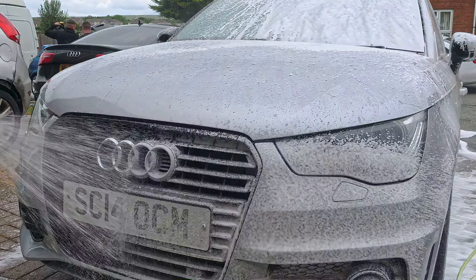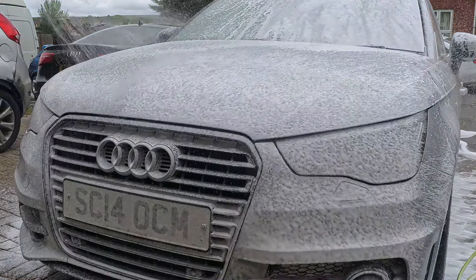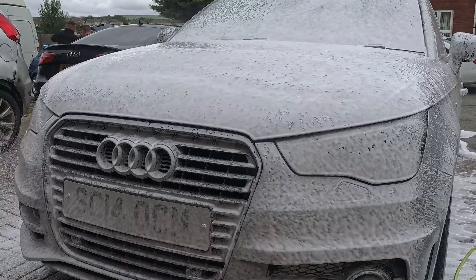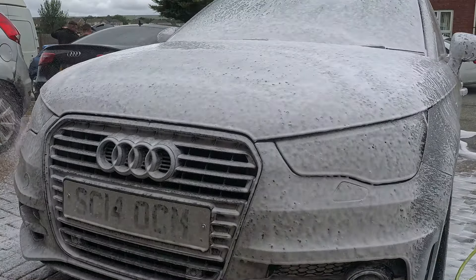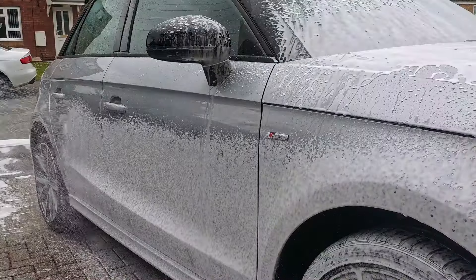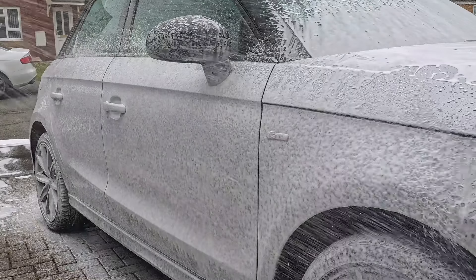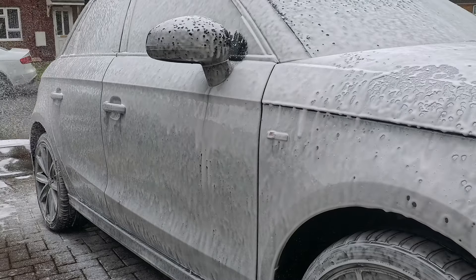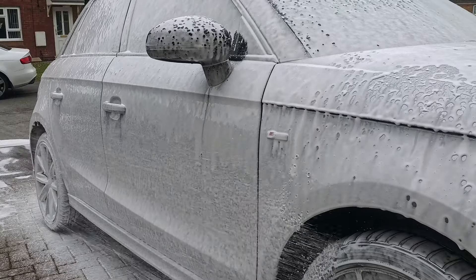Now we're on to Arva's seal and shine. I mixed this again at one-to-nine like all the others, sprayed it on using the foam cannon, and then rinsed it off. This boasts good beading — I was very surprised with the beading the next day. It also offers a nice gloss and can last about three to four weeks depending on conditions.